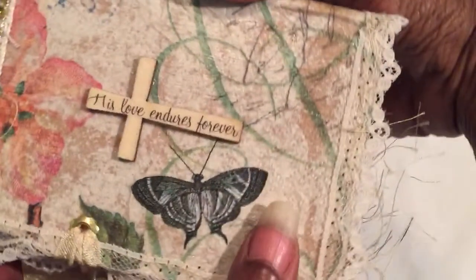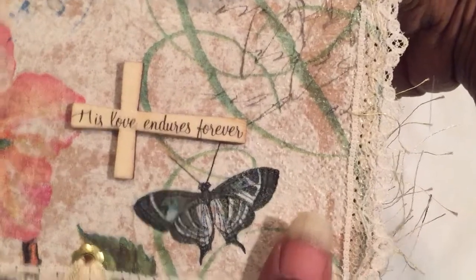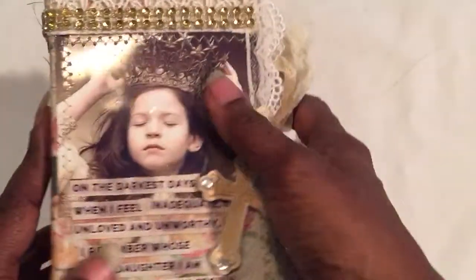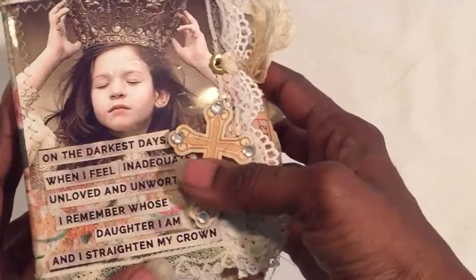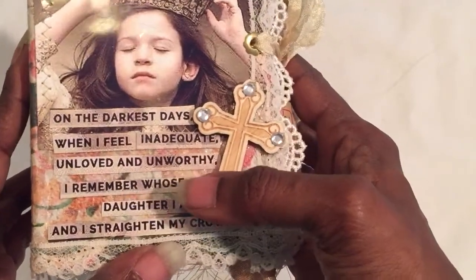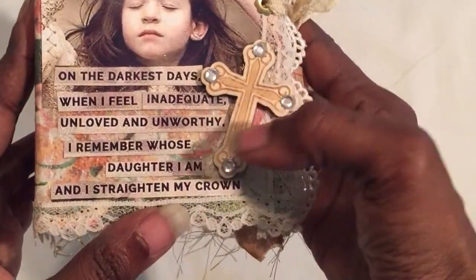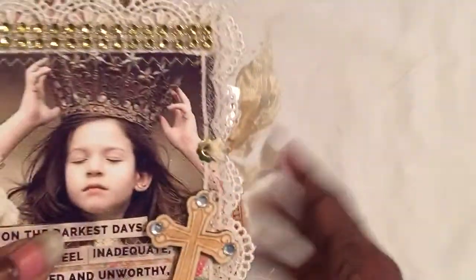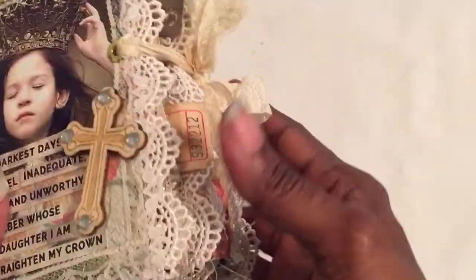Look at the back — I love it. It says 'love endures forever.' This is a decoupage napkin as the base coat and everything's decoupage. I just had this in my stash and blinged it up. On the darkest days when I feel inadequate, unloved, and unworthy, I remember whose daughter I am and I straighten my crown.